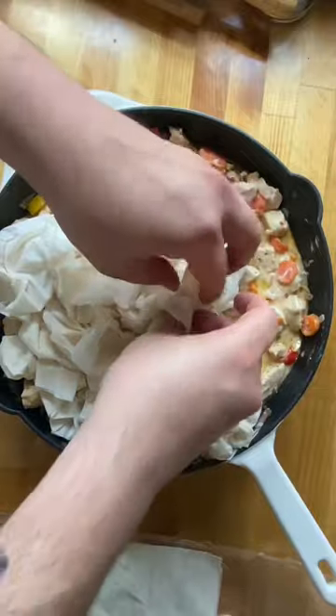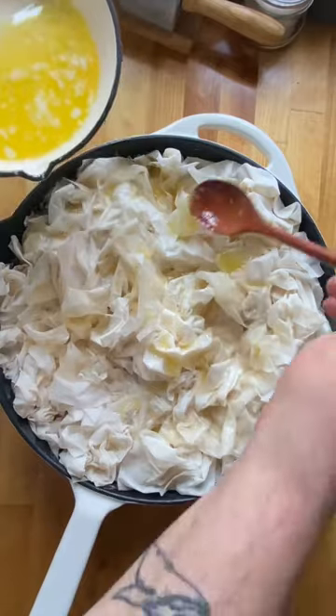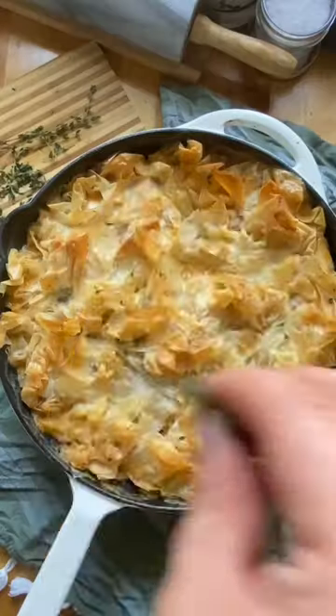Top with one sleeve of phyllo dough that's been thawing — crumpling it gives such a satisfying feeling. Melt half a stick of butter and put that butter right on top of the phyllo. Bake in a 350-degree oven for 25 to 30 minutes. Garnish with some fresh thyme and enjoy.